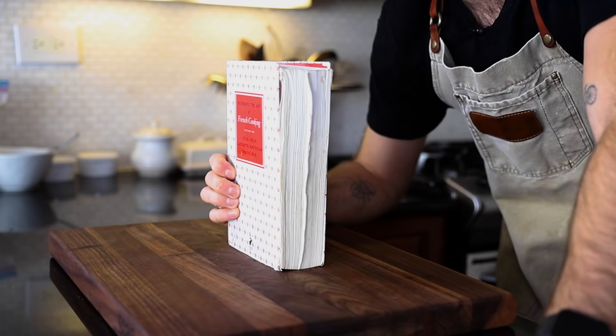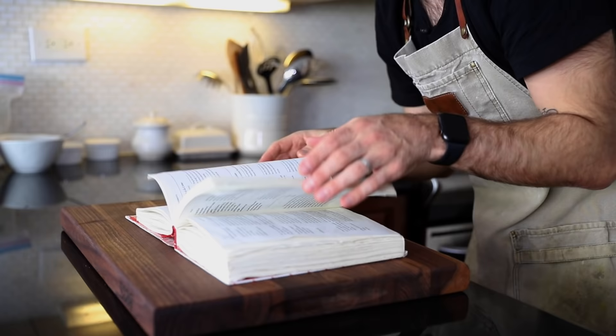I was looking at a list of the grossest sounding recipes from Julia Child, and there were a few of them that came from this book right here — Mastering the Art of French Cooking. You know how much I love many of the recipes out of this cookbook. There's been a couple clunkers, but all in all it's just top notch right here.